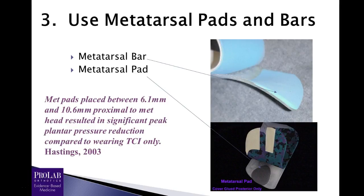The next recommendation is to use metatarsal pads or metatarsal bars to further transfer pressure off the metatarsal heads and get that pressure back onto the metatarsal neck and shaft region. Hastings in 2003 showed that metatarsal pads placed between 6.1 millimeters and 10.6 millimeters proximal to the metatarsal heads resulted in significant plantar pressure reduction compared to wearing a total contact insert alone — so about a centimeter proximal to the metatarsal head is the most effective location.